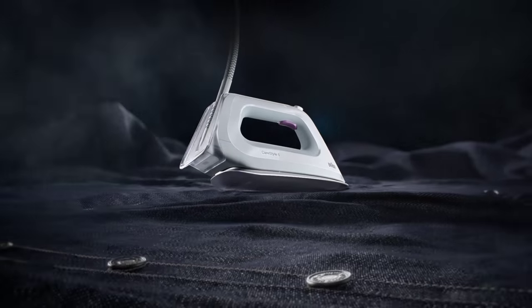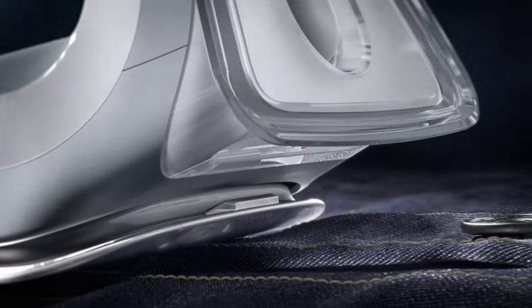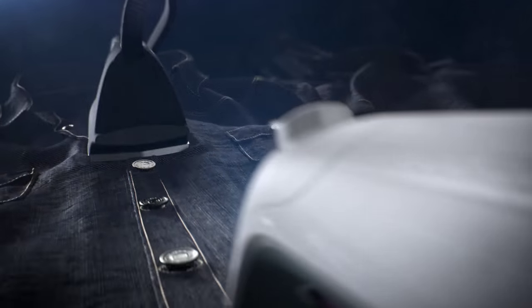With the world's first 3D Aloxal soleplate, the CareStyle 5 glides effortlessly over all obstacles, in every direction, even backwards, without getting stuck.